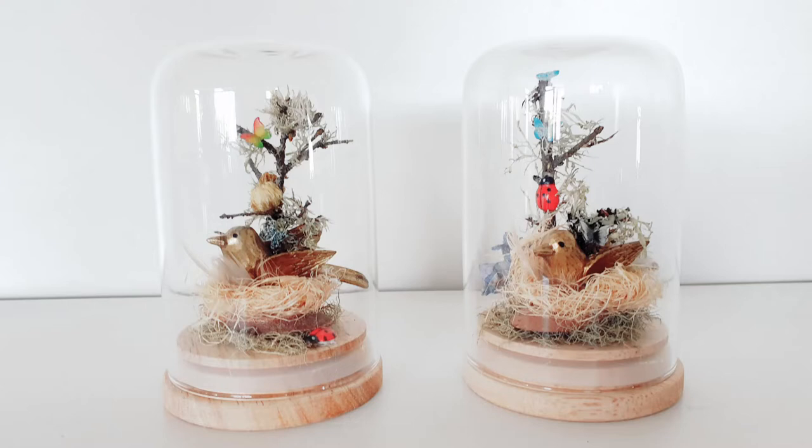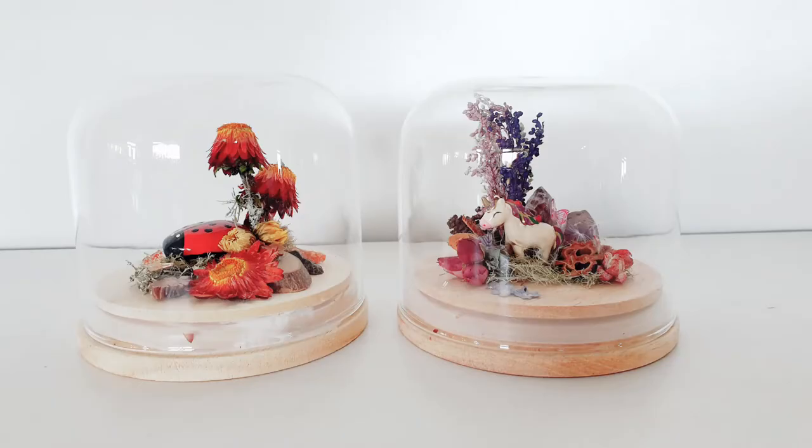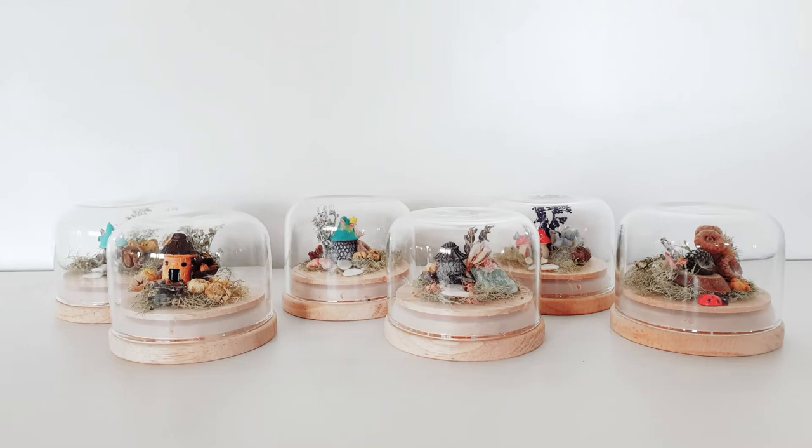Some finished bird, fairy, ladybug, unicorn, hedgehog, and garden domes. I have gathered various little trinkets to add to these from craft shops and online supplies — small ladybug, a stone painted ladybug, mini fairy houses, some butterflies, wooden birds, small hedgehog and unicorn. These are some ideas for you.